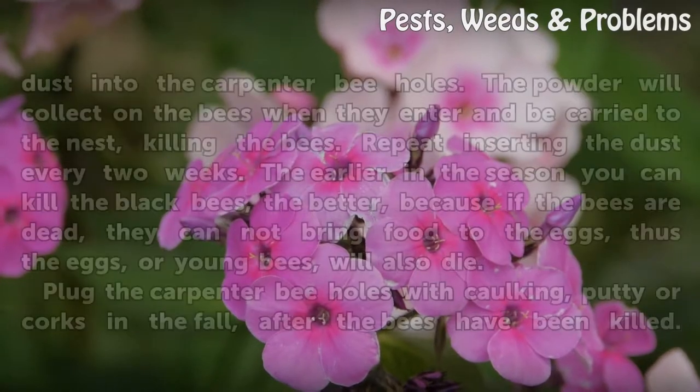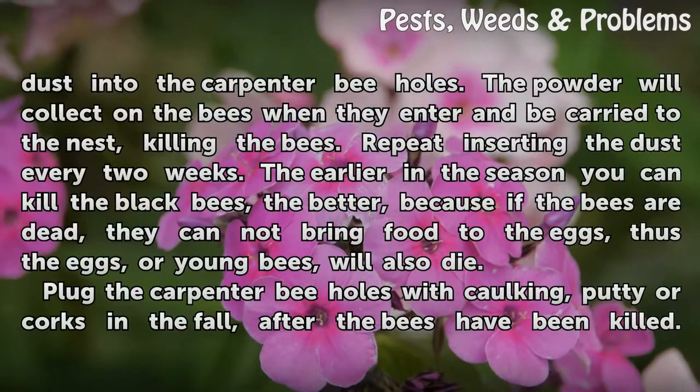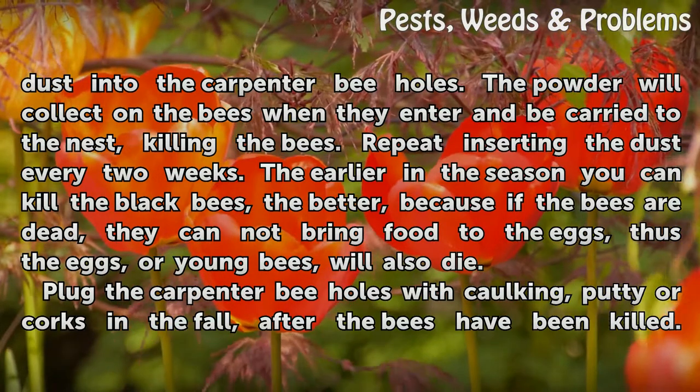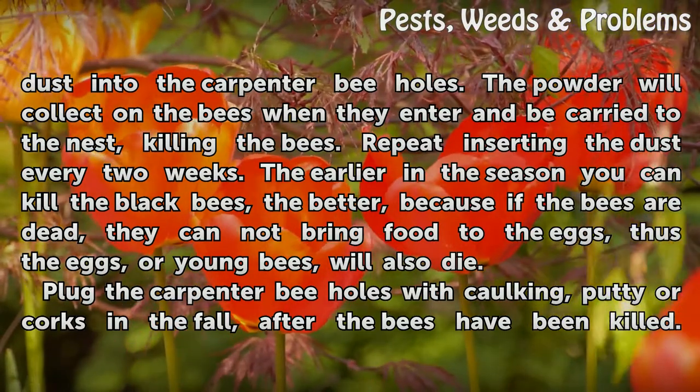Insert several tablespoons of pesticide powder or dust into the carpenter bee holes. The powder will collect on the bees when they enter and be carried to the nest, killing the bees. Repeat inserting the dust every two weeks.